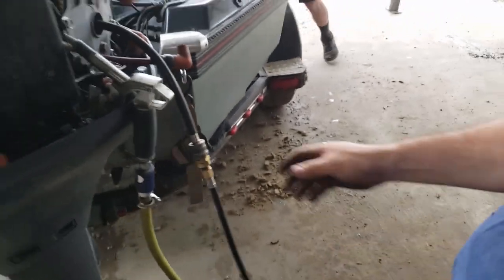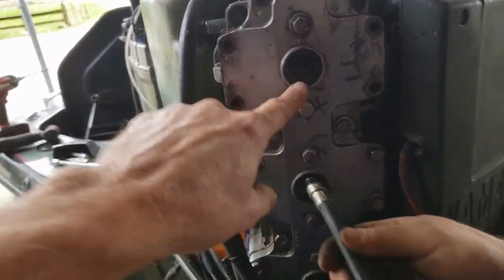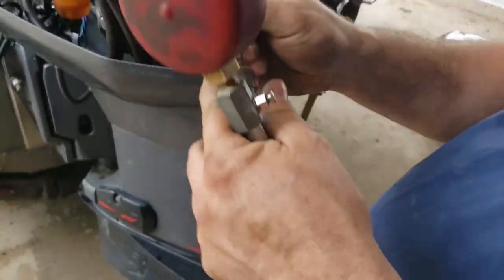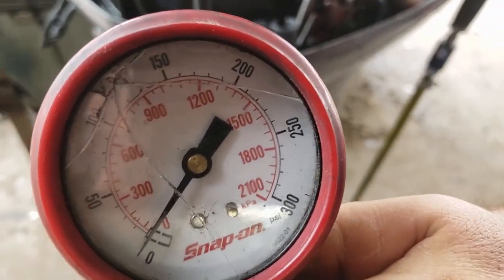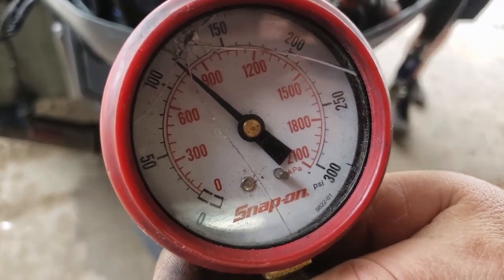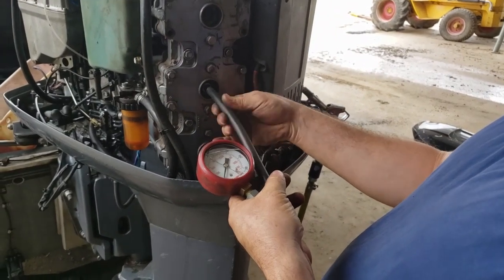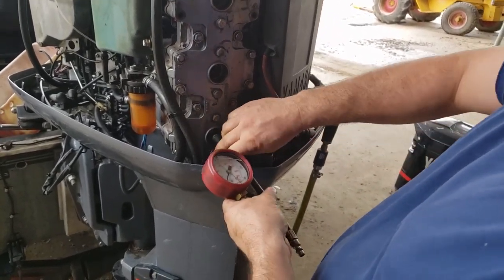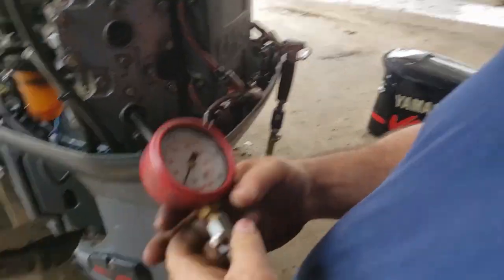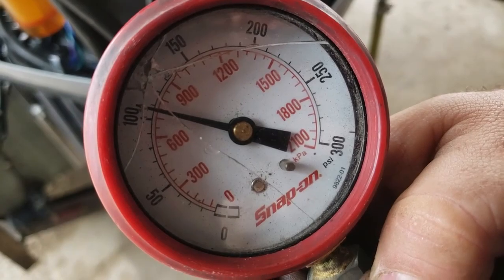Number five reads about 110 to 111 — close enough. We're not even going to run a compression test on cylinder two — we know it's zero from the severe damage to the piston. Stepping down to number four — let's see what that looks like. Number four looks really good — even better than the bank that's not suffering. That's almost 120, which is good news. And number six reads about 108.